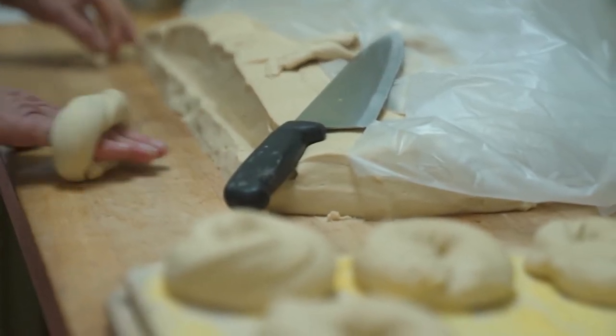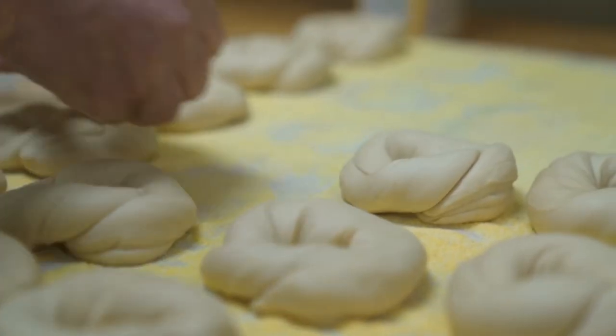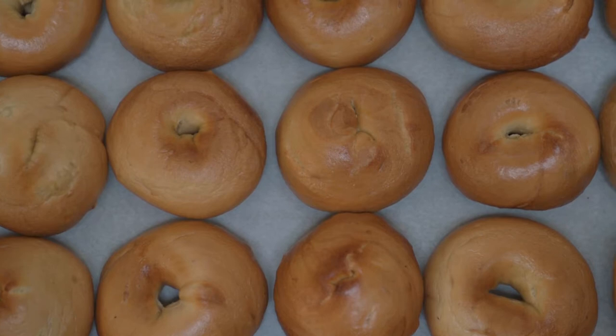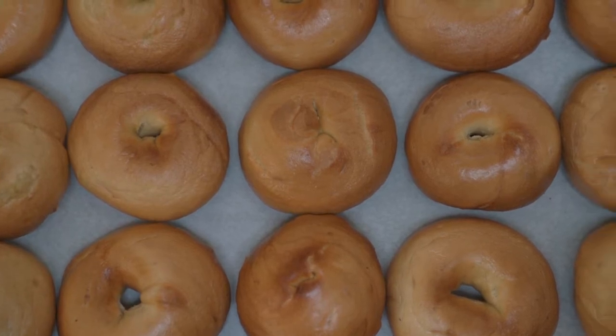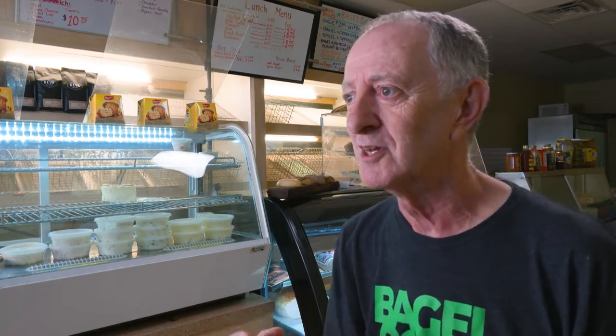I was selling them at the farmer's market, and this lady would say, there's no way I'm paying $2 for a bagel — you didn't put anything on it. And it was beautiful. Her friend goes, you don't know what a bagel is. I'm buying it. Shut up. She buys a bagel and gives it to her friend right in front of me. The lady goes, oh my God, I never had anything like this. And her friend says, now you know what a bagel is.